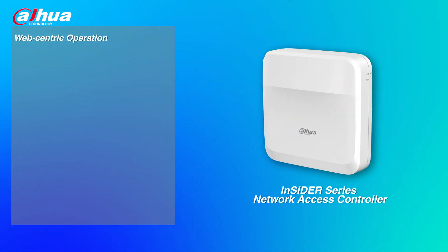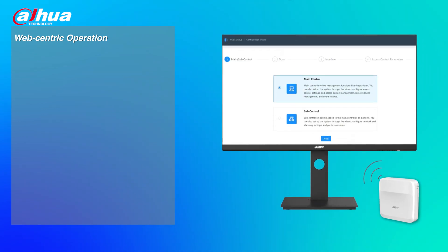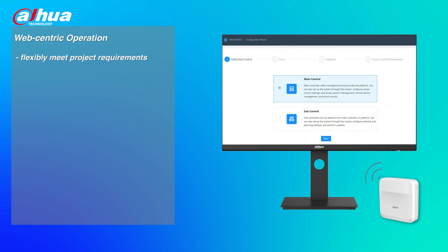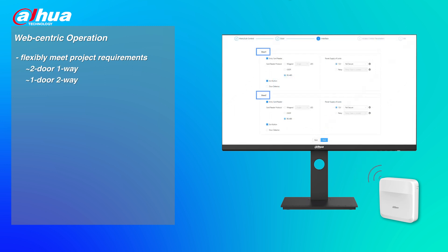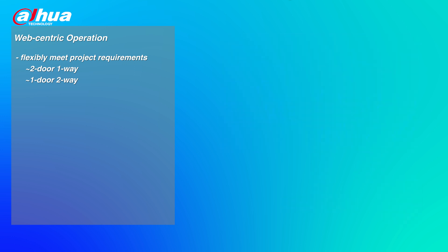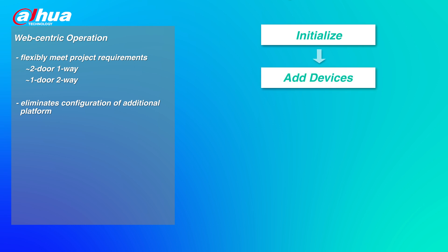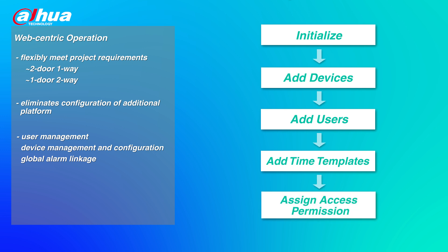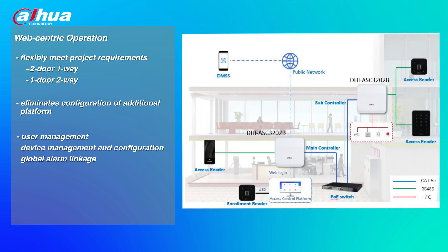Web-centric operation. The Insider Series Network Access Controller supports web service. You can define the device's type on the web to flexibly meet project requirements. It can be set as the main controller or subcontroller, which can be set as a two-door one-way or one-door two-way access control device. If users use it as the main controller, the web service will act as an access control management platform. Web-centric operation eliminates configuration of additional platforms. It offers user management, access control device management and configuration, and global alarm linkage. One main controller can support up to 19 subcontrollers, which can manage up to 40 doors and 1,000 users.